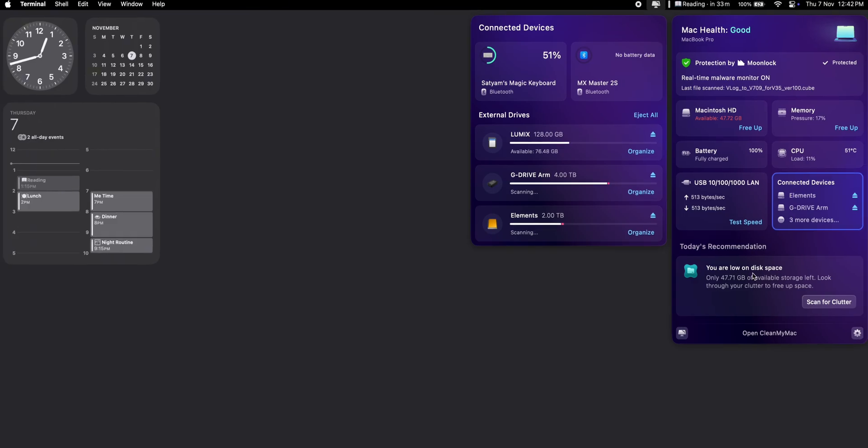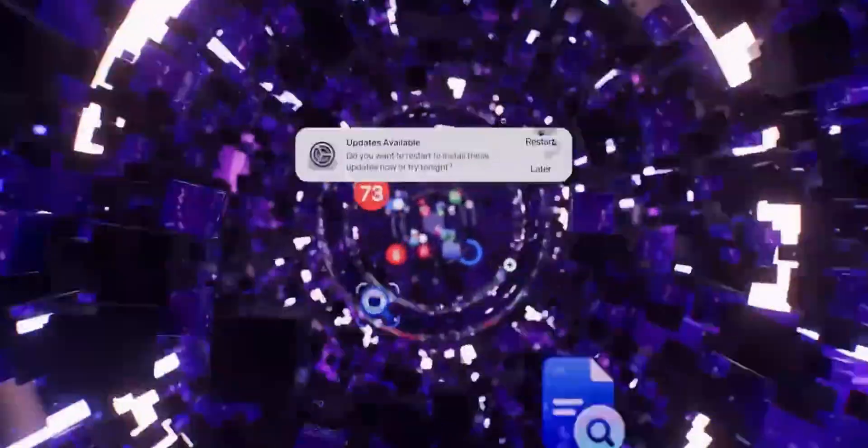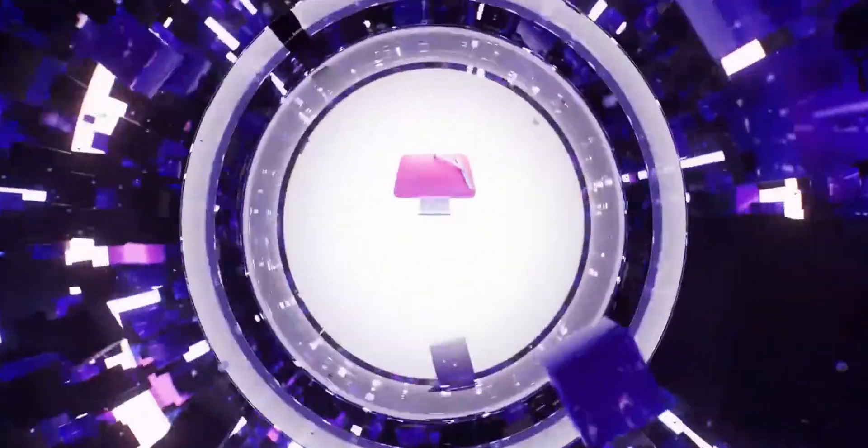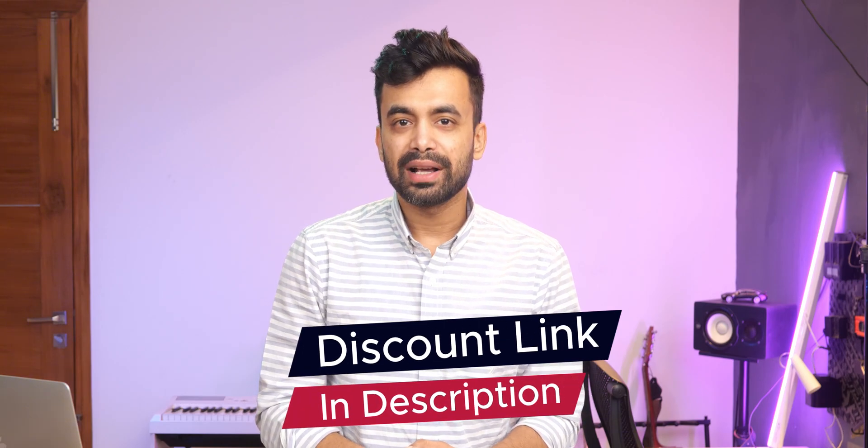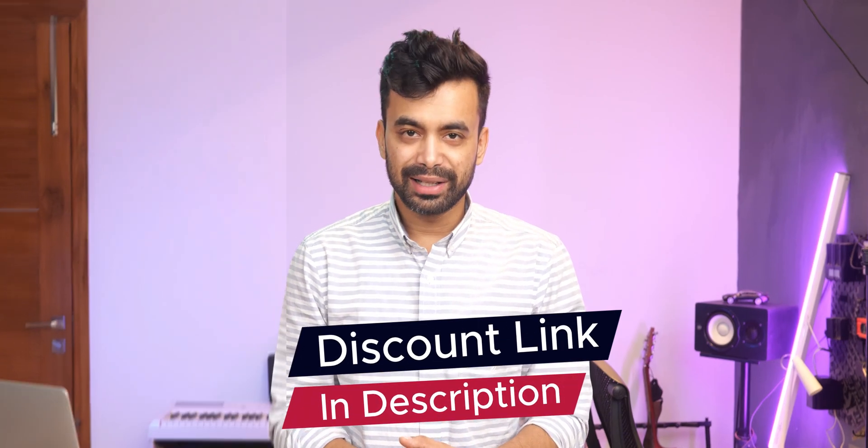If you are a Mac user like me, you know how crucial it is to keep your system running smoothly, especially as the clutter builds up over time. Today, I'm diving into the new CleanMyMac update, a tool I've personally been using for over 3 years. Stick around to see what sets it apart from previous CleanMyMac X updates and whether it's worth the upgrade. If you are interested in checking it out, I'll leave the discount link in the description below.